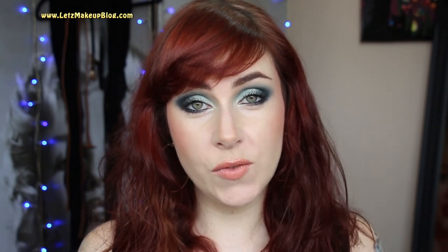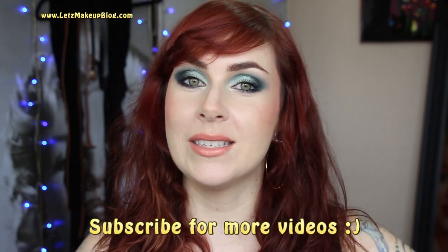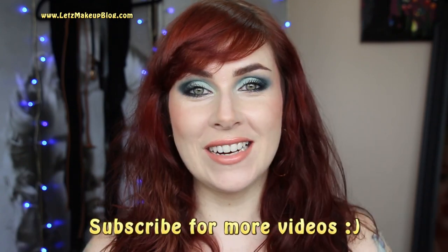So there you have it — my 1970s inspired look! I kept the hair loose and flowy the way it was worn during the decade. If you want to see what the rest of the collaborators did for their decades, have a look at the links below to get to their videos, or watch through to the end for links on the end card. Thanks a million for watching, and I'll chat to you all really soon!